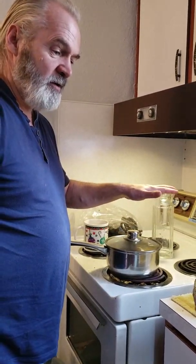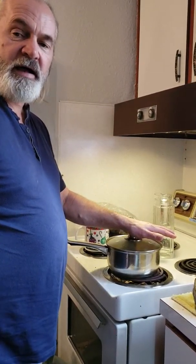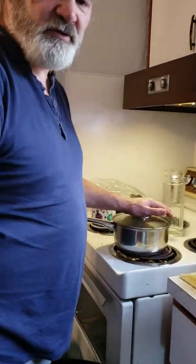Super comb in here, turkey tail in here, and we're making the tea for today. Thank you and see you later, guys.